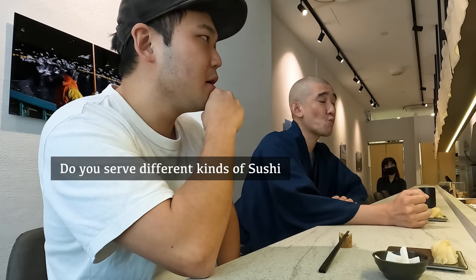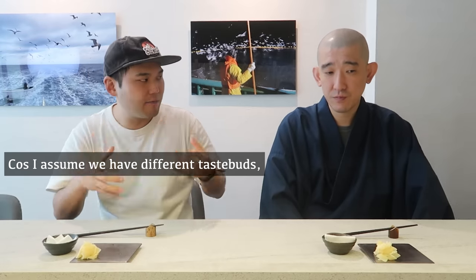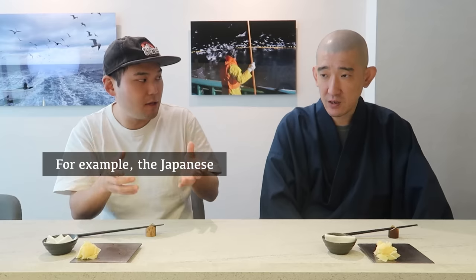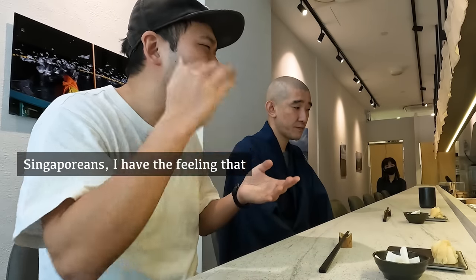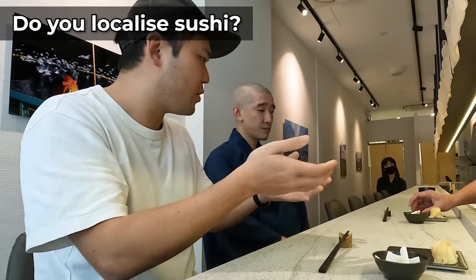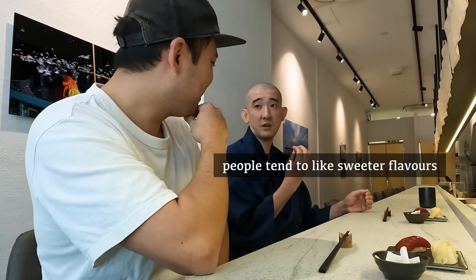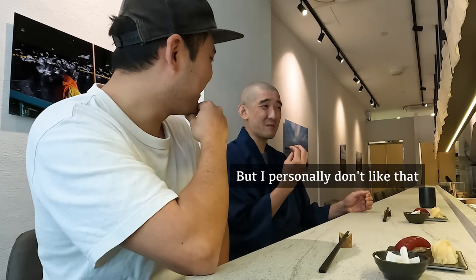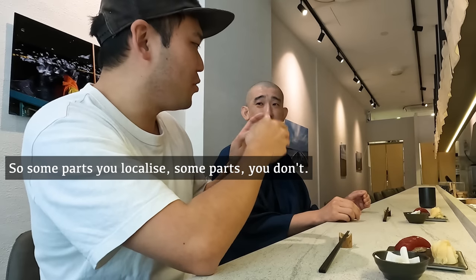Do you serve different kinds of sushi to Singaporeans? Yes. Japanese people like clean, chewy fish, but Singaporeans tend to love stronger flavors. So in Singapore, I make it a bit stronger. People here also tend to prefer sweeter flavors, but honestly I don't like sweet very much, so I cut back on the sweetness a little.